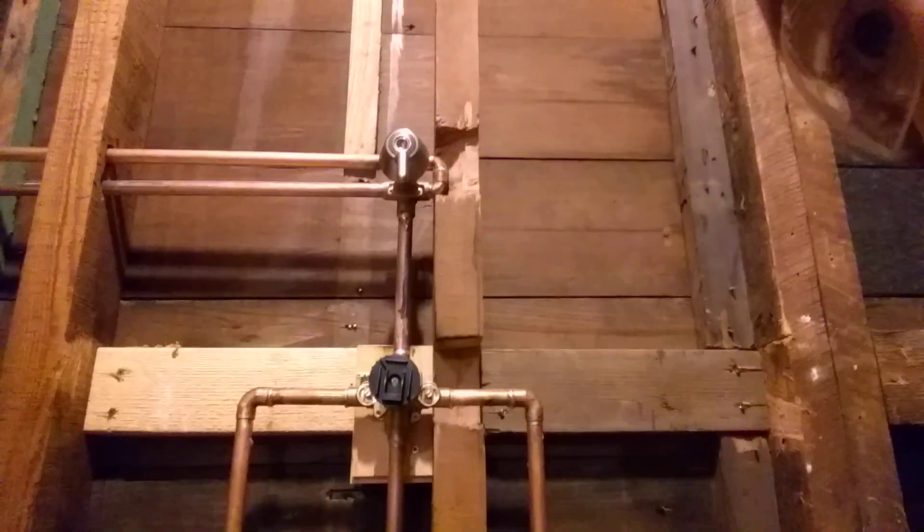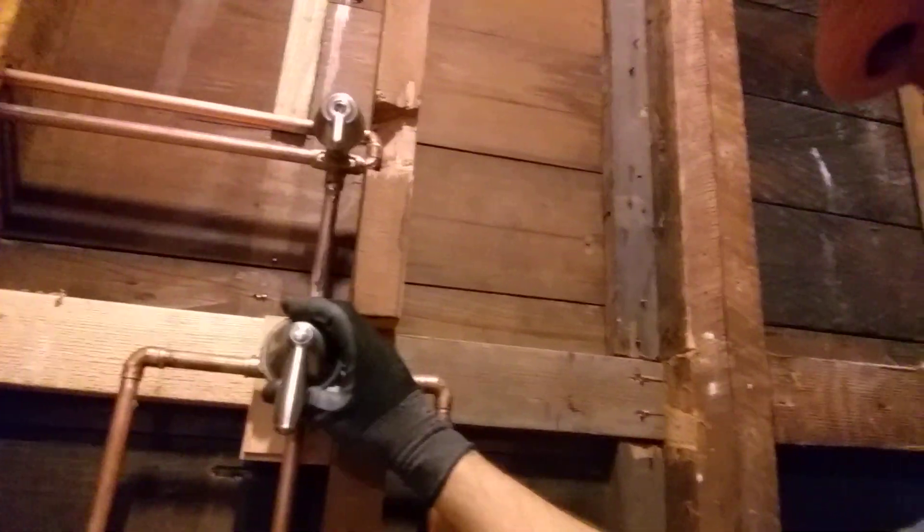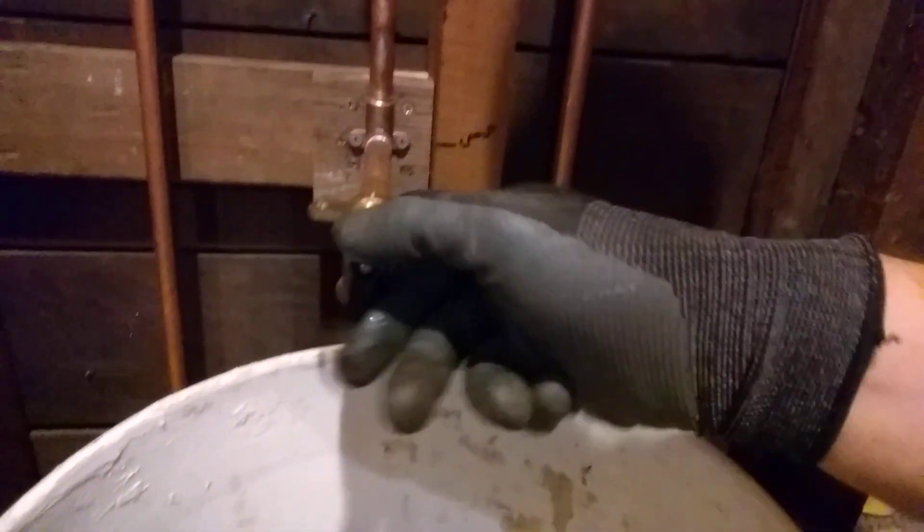I've got this valve set up in here right now, just all roughed in, and I've got the handles kind of in place just for the sake of testing. Down here this is where the tub spout comes out. I've got just a quick SharkBite connector on here so that I can test as though the tub spout were being pulled up or down, diverting the water up into the shower heads.